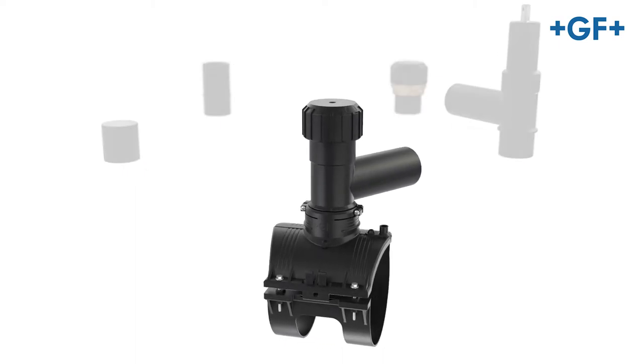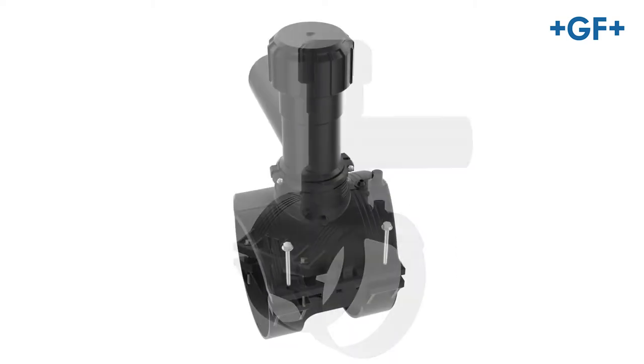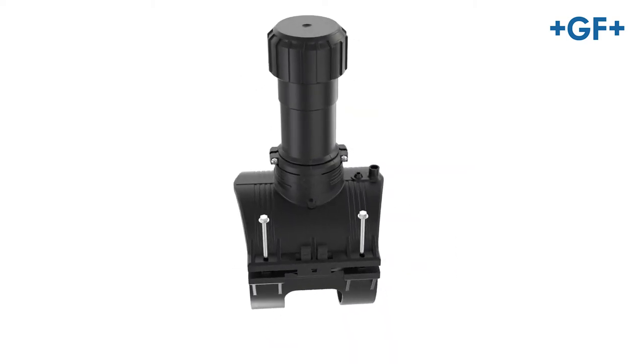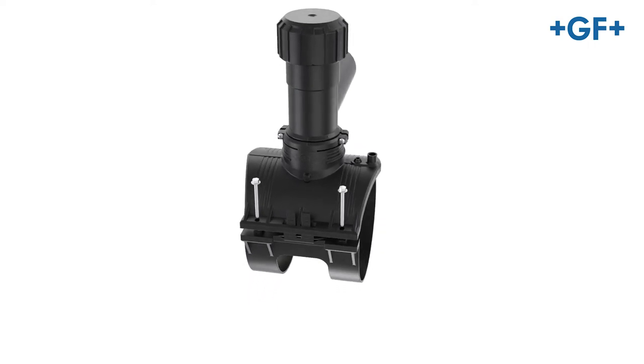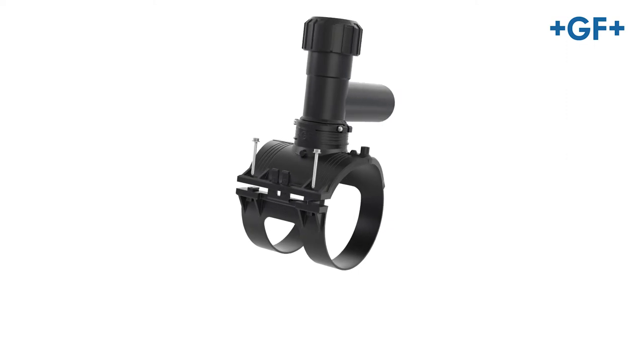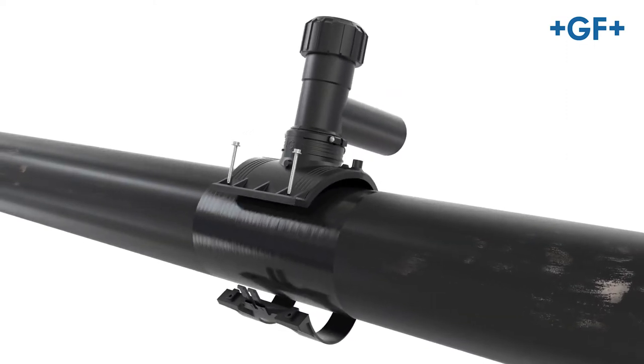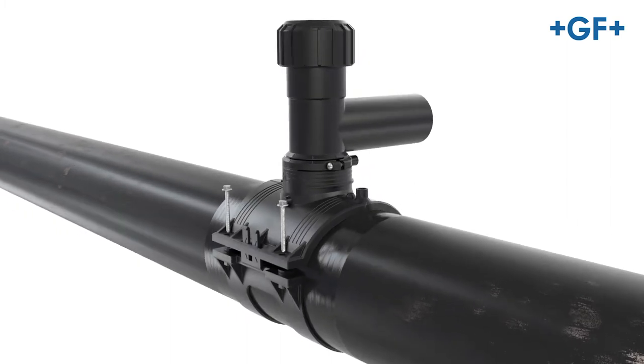Thanks to LGEF Plus, your stock value will be reduced by up to 50%. The LGEF Plus system is approved for use with up to 16 bar water pressure and up to 10 bar gas pressure. It can be installed under operating pressure or unpressurized.